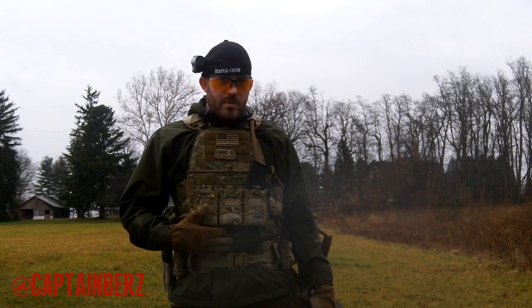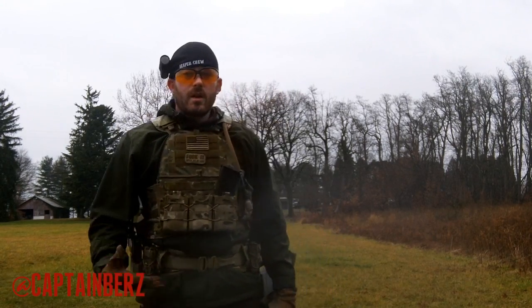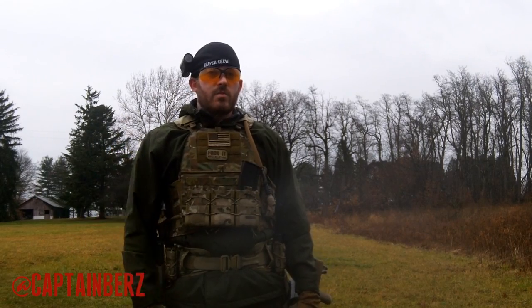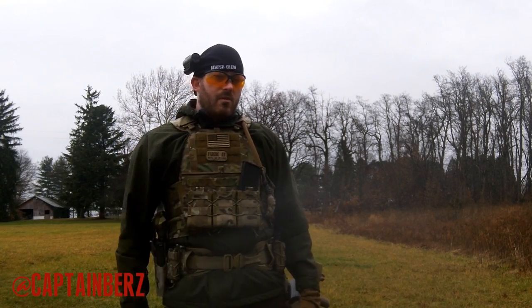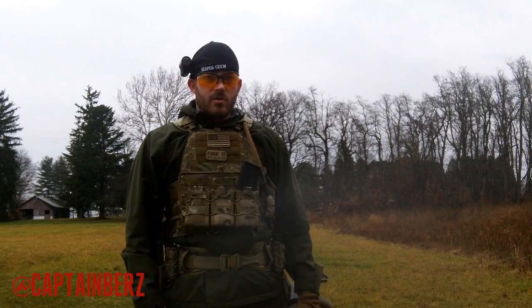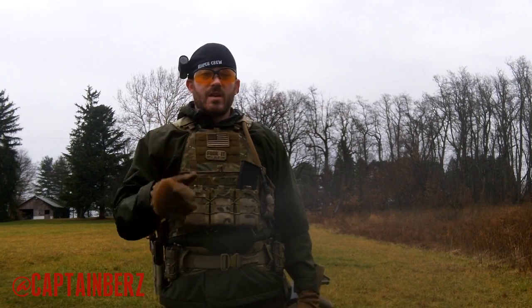If you guys have any questions about this — and I have the camelback also — go ahead and you can still PM me and all that. Comments always welcome. Video responses as to how you guys run your plate carriers — definitely curious about that. I think we get a discussion going on how everyone runs their plate carriers and their battle belts and all that gear talk, so to speak. Until next time, later.